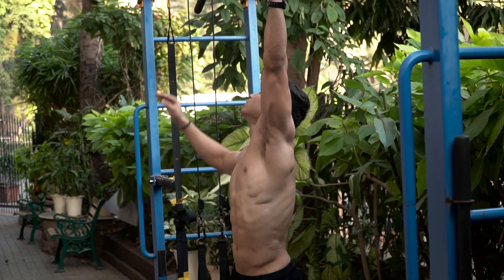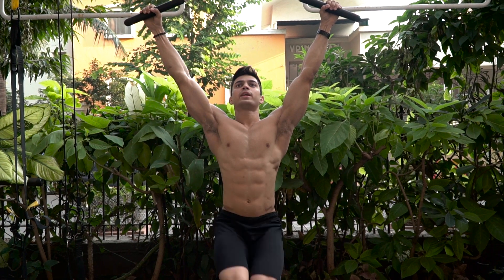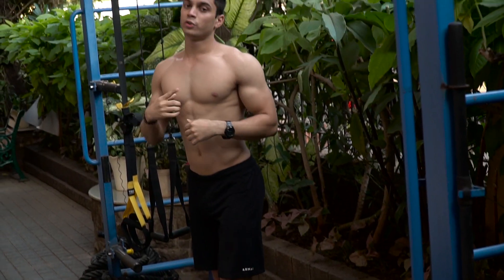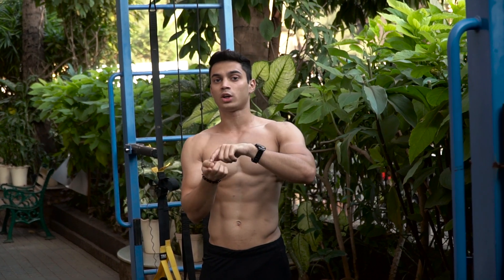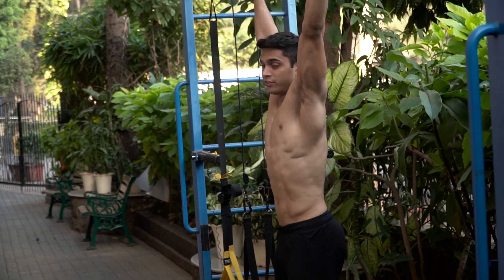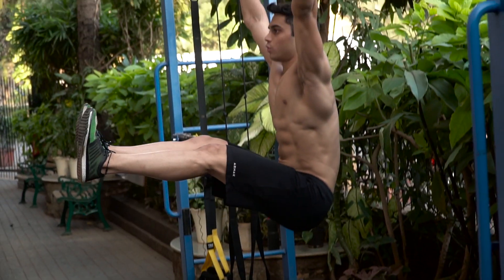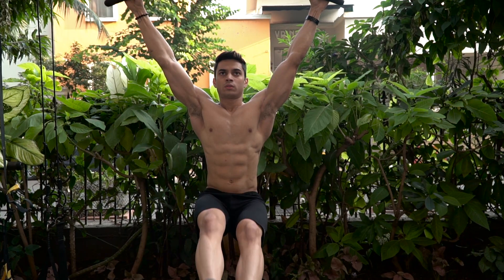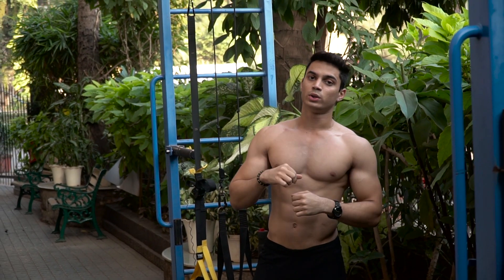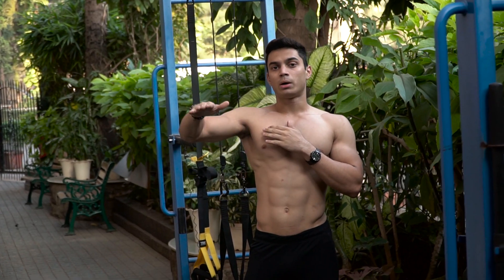First is the knee raise. If you've mastered this, you can go on to the leg raise — it's a difficult progression from the knee raise. Control the repetitions very slowly. What you can do is take your leg up, hold for at least 3 to 4 seconds, take it down very slowly, then go up again and repeat the same thing.